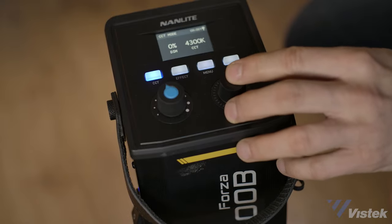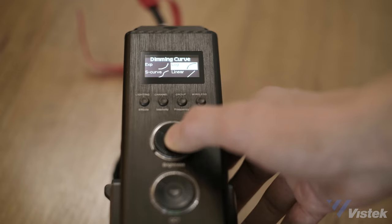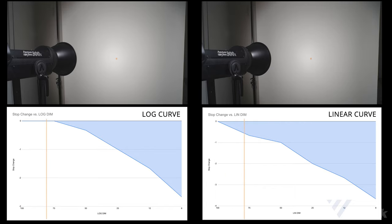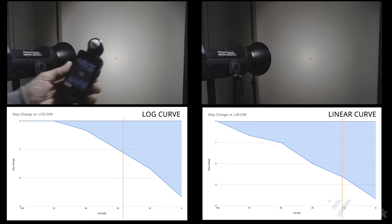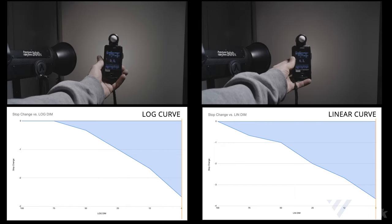The Aputure 300X does have the option for various dimming curves. By switching to log over linear, the dimming curve is more logical to the human eye. Linear means that from 100 to 50%, you're not really going to notice much of a change, and then it's a steep drop off to zero. Log makes this an even dim along the values. If you don't have this option with a light, just assume that it's linear. I don't really see this as a necessary feature — if you've ever dimmed your house lights or understand how stops of light work, linear is perfectly fine. I've never really been on set thinking I wish this light had a logarithmic curve.